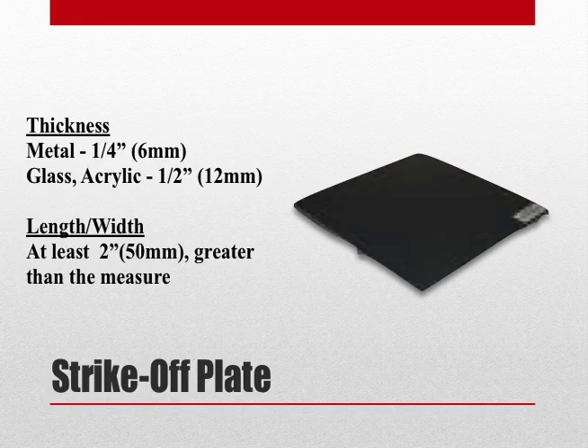A strike-off plate is also permitted in ASTM C231. The strike-off plate can be metal, glass, or acrylic. If it's metal, the thickness must be at least ¼ inch. If it's glass or acrylic, the thickness must be at least ½ inch. However, whether you're using a metal, glass, or acrylic plate, the length and width must be at least 2 inches greater than the diameter of the measure.